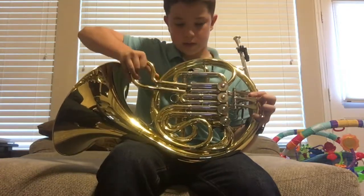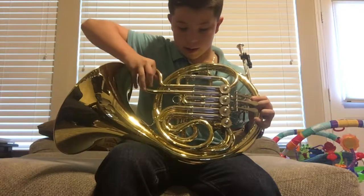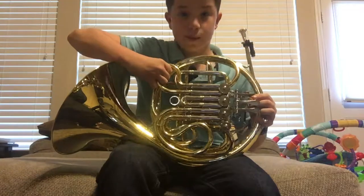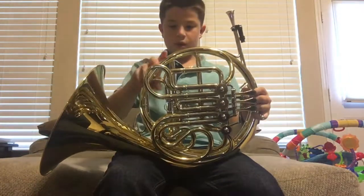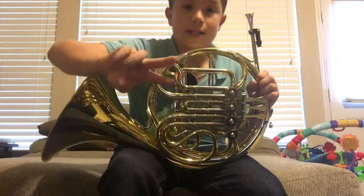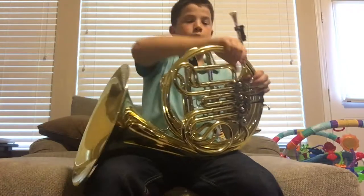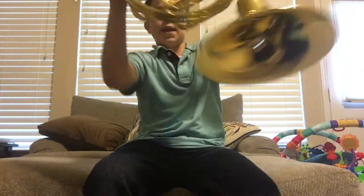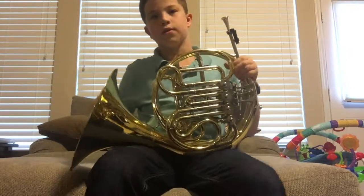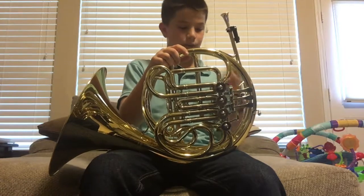We can completely take these out — first slide, there we go. We can take them out. We also do this thing where we relieve spit from the instrument. We take the back two slides out completely — I'm not going to do it right now because it's kind of gross — but we twist it over like this and all the spit will drain out.